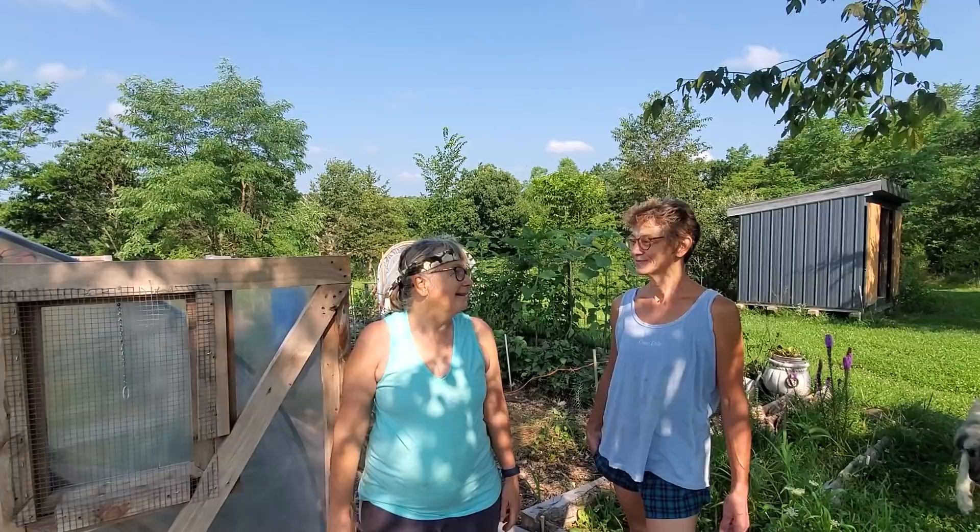Good day folks, this is Greg Judy at Green Pastures Farm. Today's topic is greenhouse gardening, and Brenda and Jan are going to lead us through their tour of what they've been doing. Well, take it ladies.